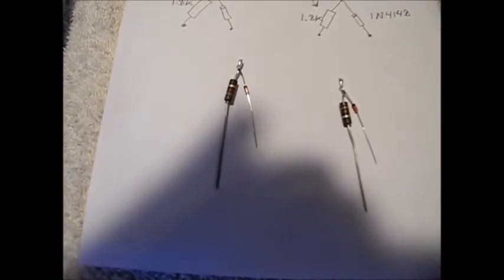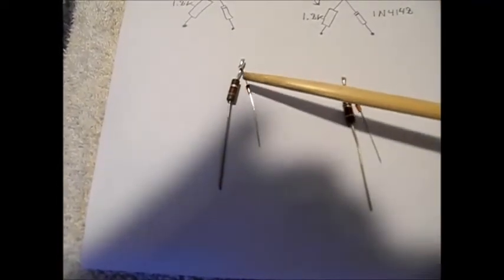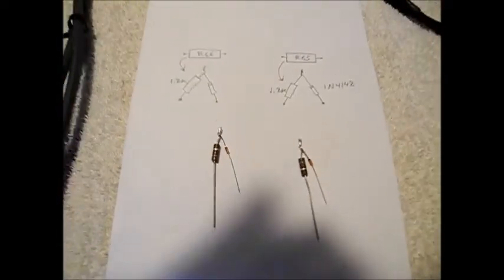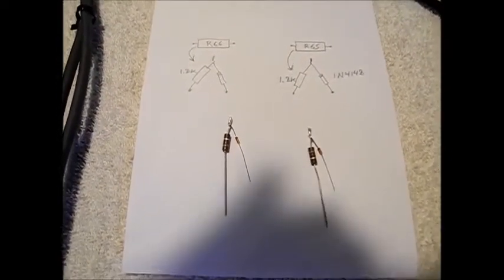Here's an example. You just twist the top of the resistor, solder it on, clip it. And this should solve the problem.